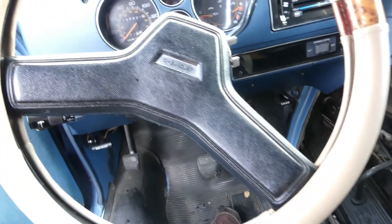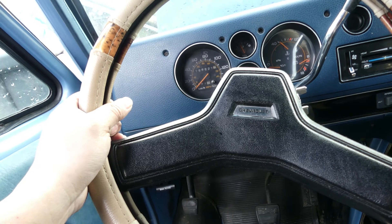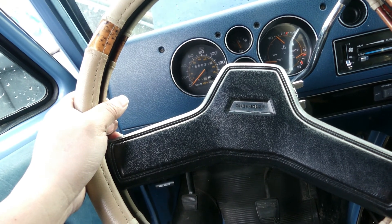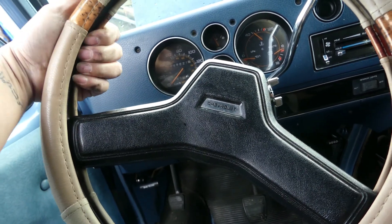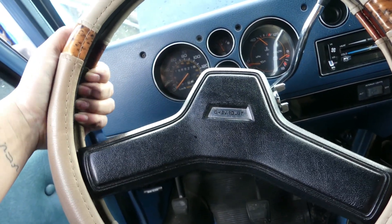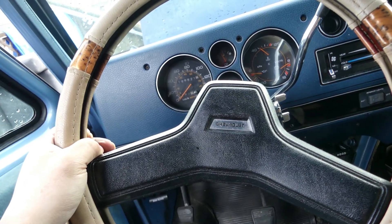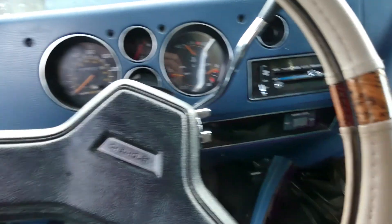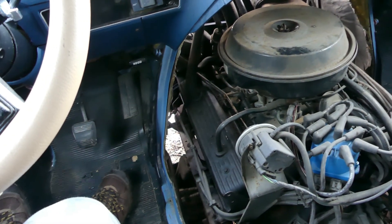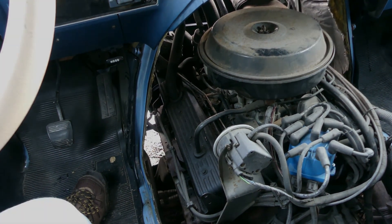I'm going to order a new fuel pump and then make another video putting the fuel pump in this car. That's how you diagnose a 1991 Chevy G20 van crank-no-start problem. If you have any questions or suggestions, please comment down below, and consider liking and subscribing to my channel. That's all for today — see you in my next video!